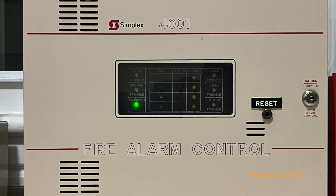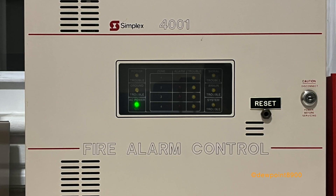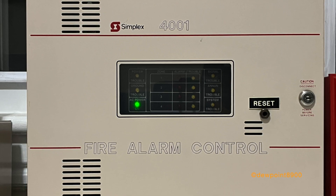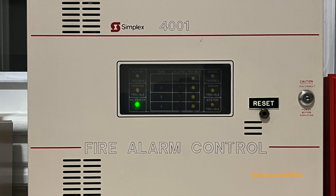Anyways, if you have any questions or comments on the 4001, feel free to post them below. But until next time, this has been the 4001 Fire Alarm Control Panel. Have a nice day!